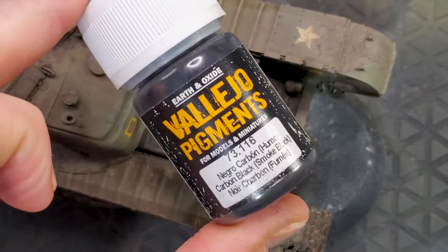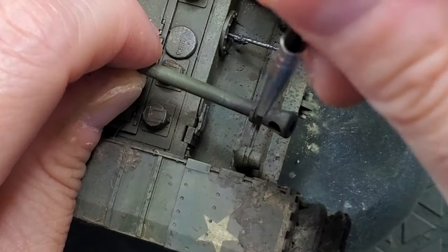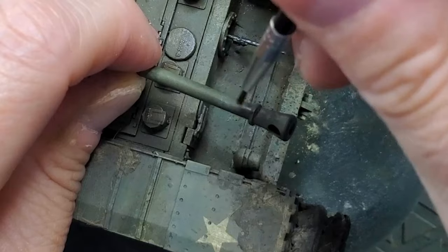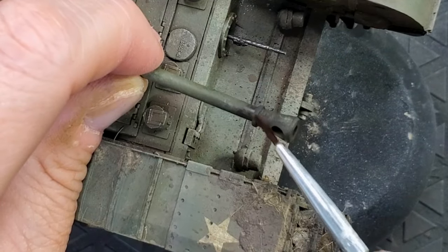One last simple step: apply some pigment — a black carbon pigment — on top of the barrel.